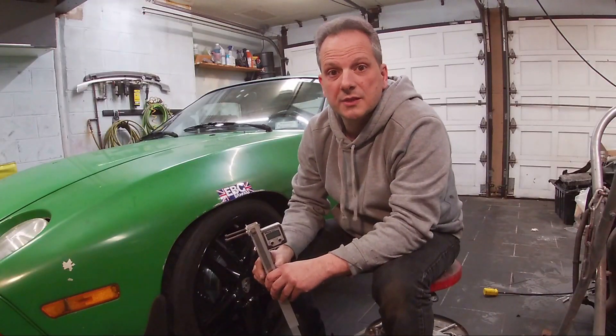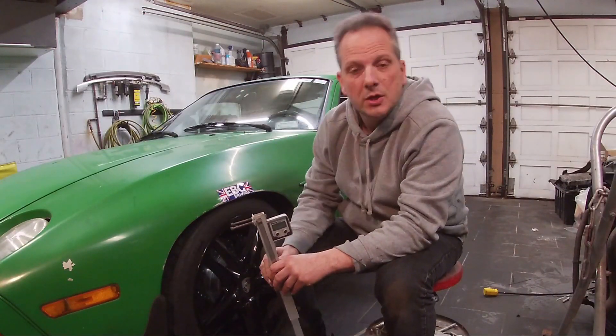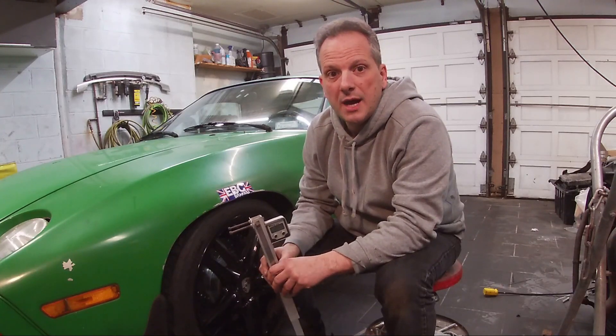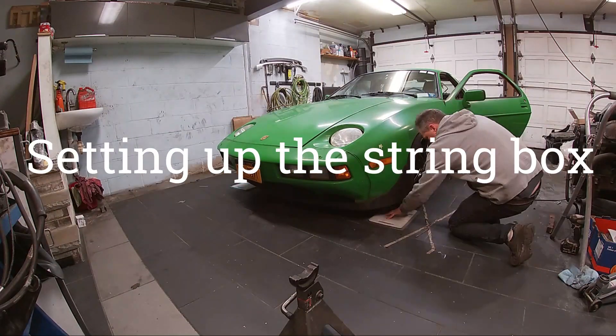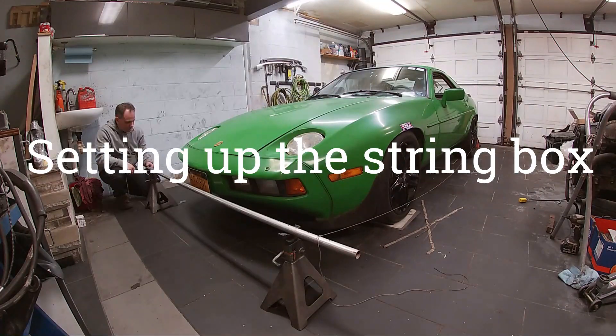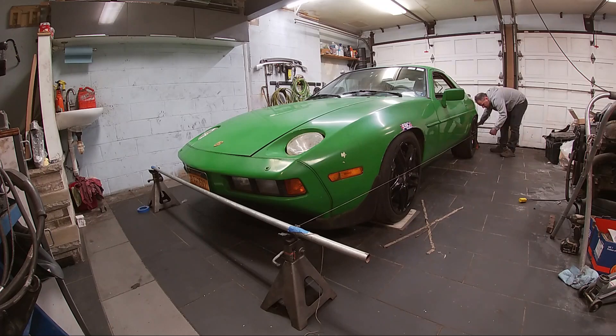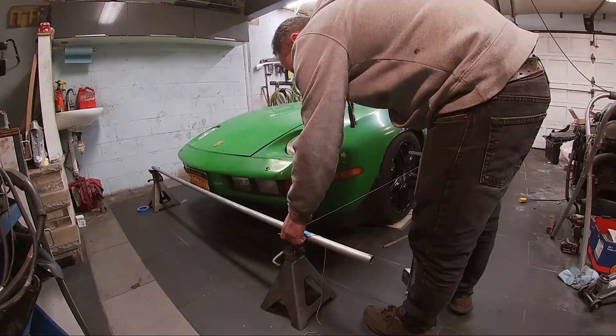It's day two for this project and we just finished up doing the other side. Now it's time to set up the string box and do an alignment. When performing an alignment on a 928 the suspension must be fully settled. I find that doing it with the string box and making adjustments with the car on the ground gives me the best results.